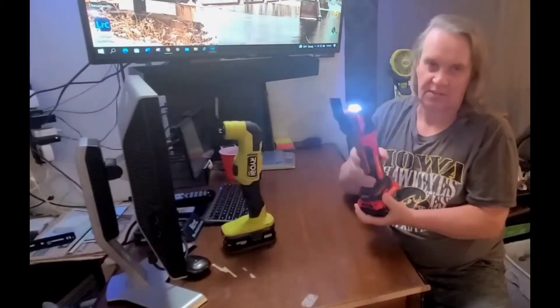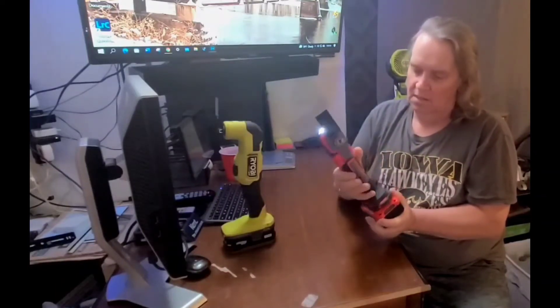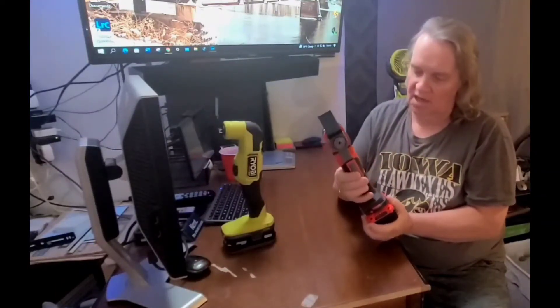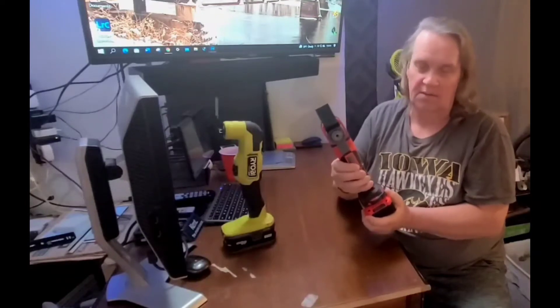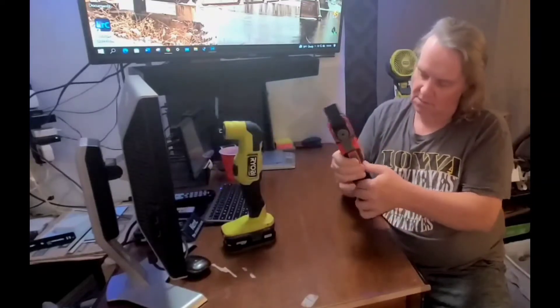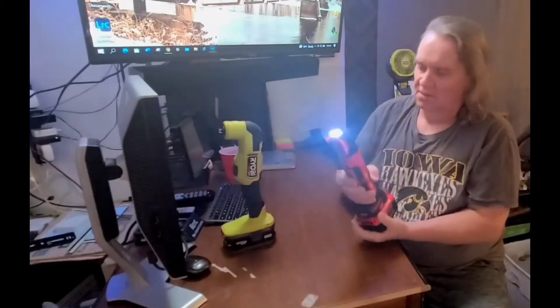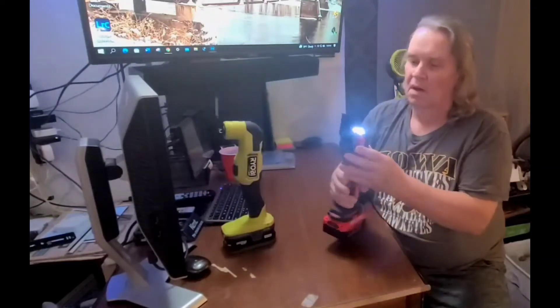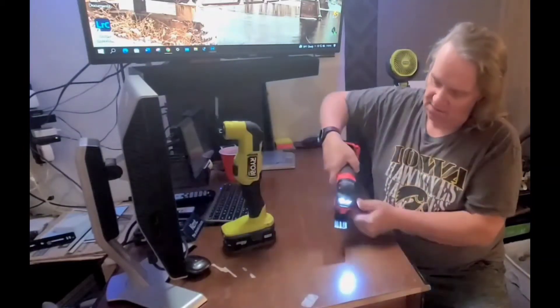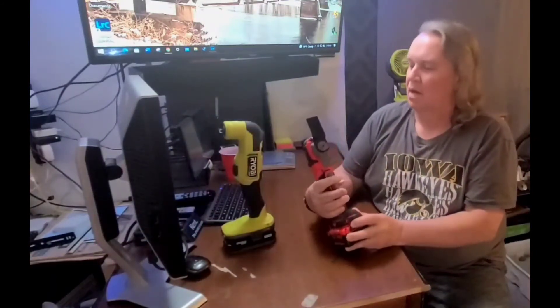You can lock it off so you don't accidentally turn it on if you're transporting it in a tool bag. You can also lock it on if you want it running continuously for a big job. It's also got two LEDs — I think they're brighter and light up the work area a lot better.